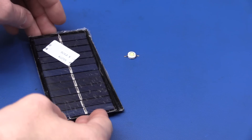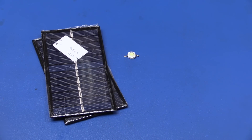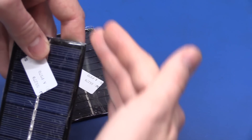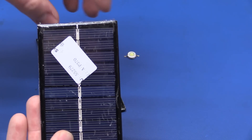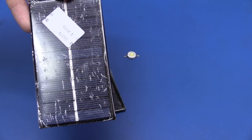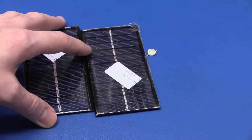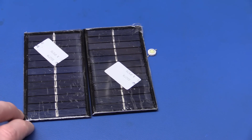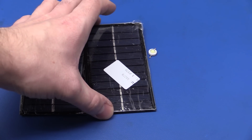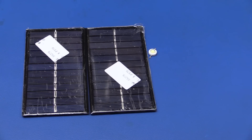I got some cheap solar panels of questionable quality from eBay, but I tested them and they actually live up to their spec, surprisingly. I want to 3D print an arm and a plate to hold them, sitting at an angle on the side of the lamp. In summer one panel is plenty enough, but in winter we'll probably have to use two if we want the light on for a significant amount of time.